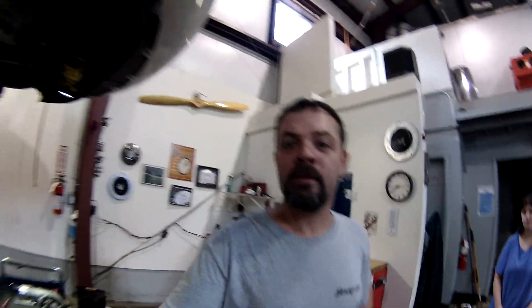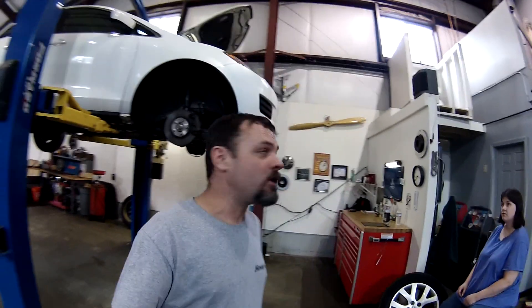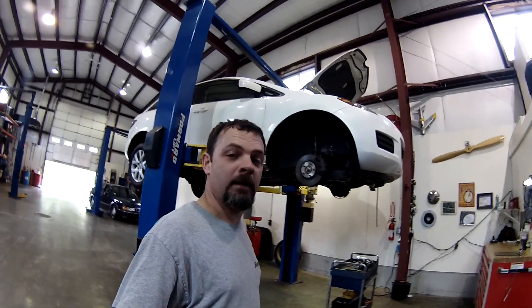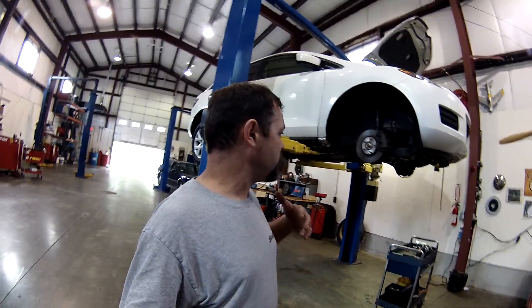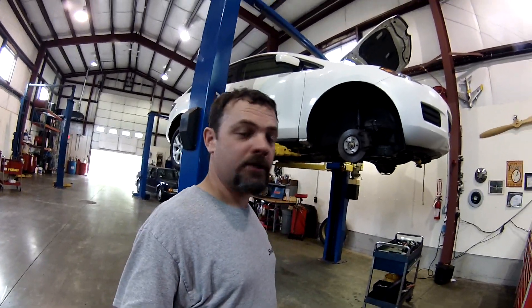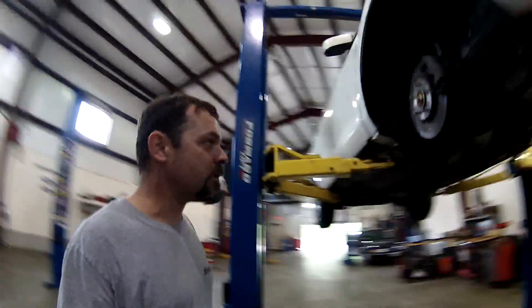Hey guys, welcome back to another episode of Amesys Corner. How are you all doing out there? So last week on my last time-lapse video, we ended that video with taking a look at that burnt-out supercharger for the Mazda CX-7. I got this on my lift here. The parts finally came in Friday afternoon about 2:30, 3 o'clock, and I worked on it the rest of the day. I've got the new turbo already up in there.